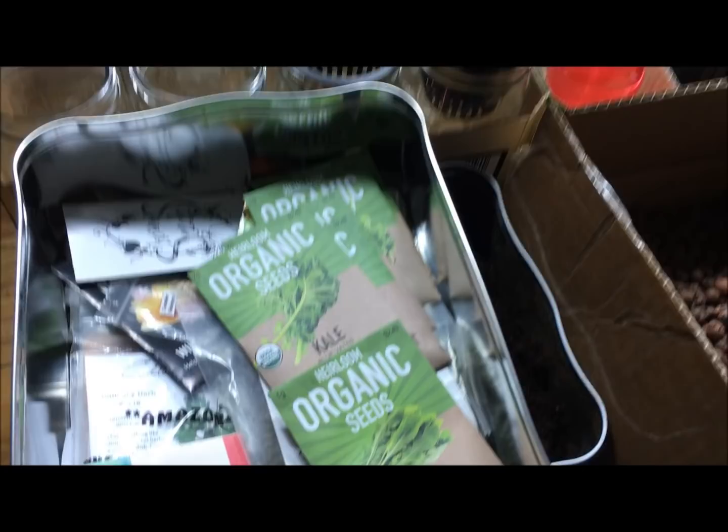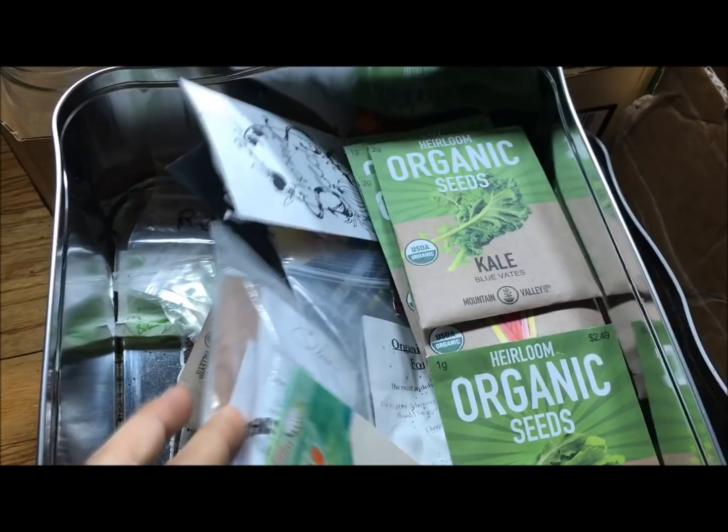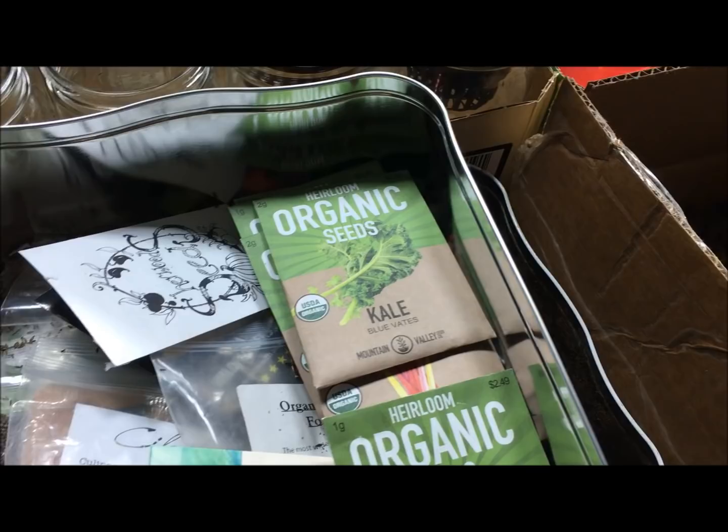Let's see what we got. Let's go to our seed bank and figure out what we're growing. We have a lot of beautiful seeds in here, a lot of good varieties — some peppers, some tomatoes, even a couple of microgreens. And I want to grow some lettuce seeds right now.